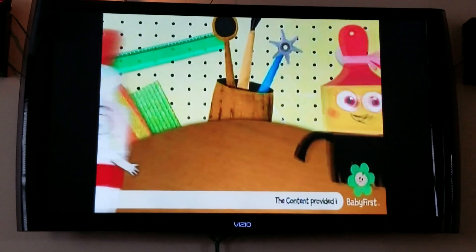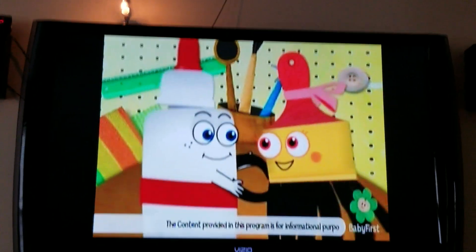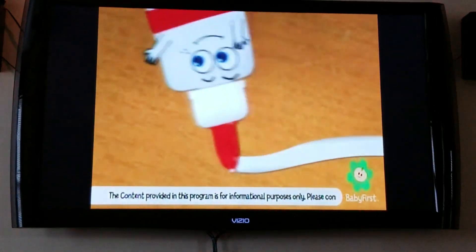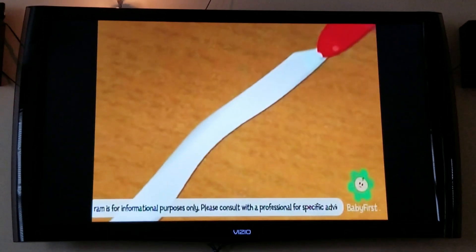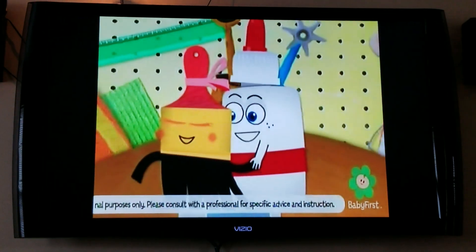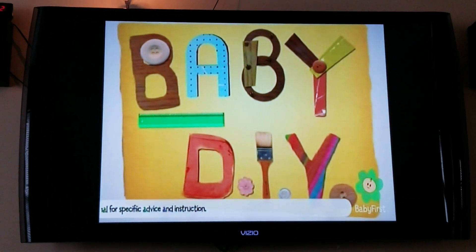There's nothing that we can't do. We'll grab what's on our plate, spark your mind, go up your sleeve — you'll be amazed what you'll achieve. Brush strokes, splash, glue, take the old and make it new. Brush strokes, splash, glue — we've got so much fun lined up for you. Baby DIY!